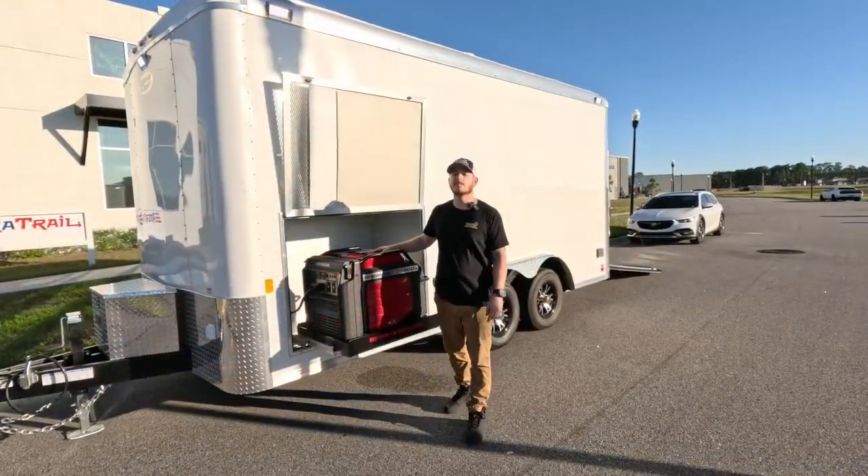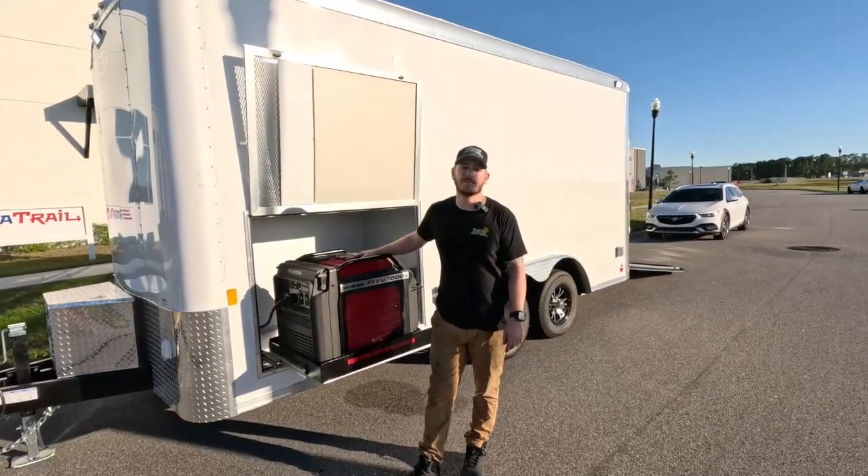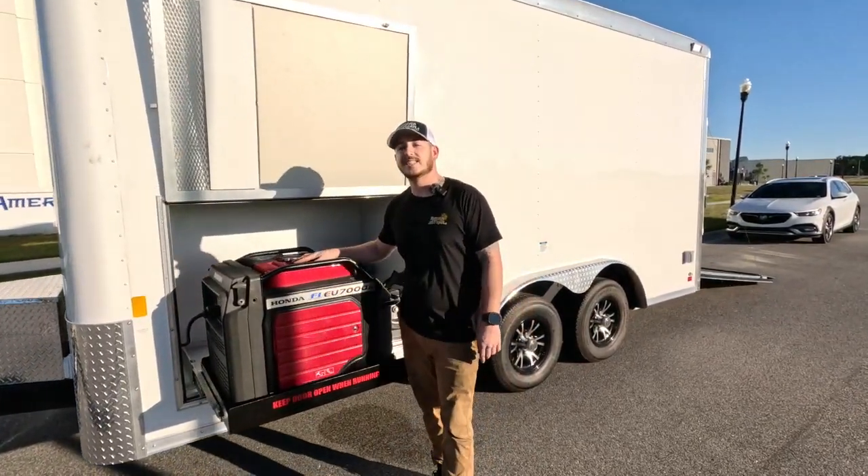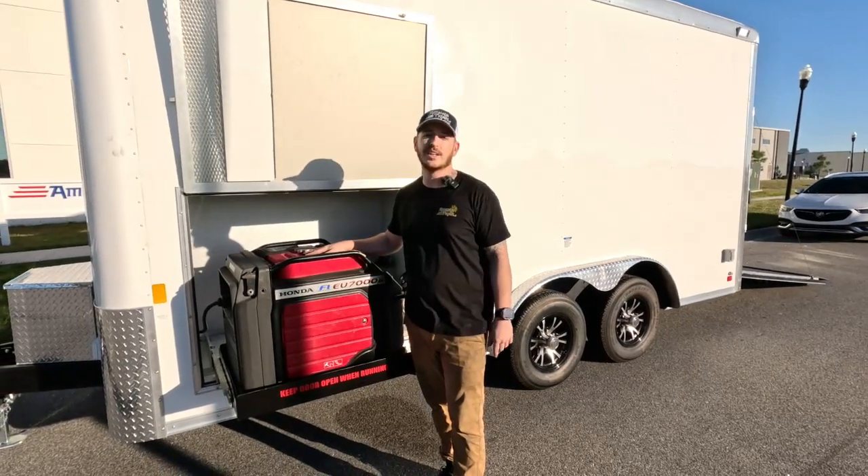The thing we'd like to share with you all most is how proud we are to partner with Disney on builds like this. We get to build their imagination and we have a lot of fun doing it. Thanks for joining us today.